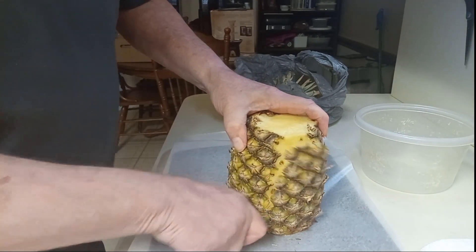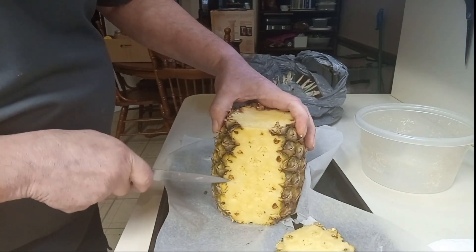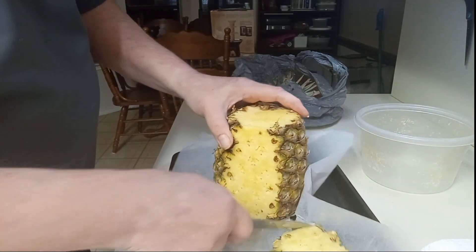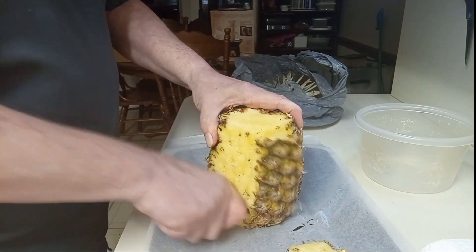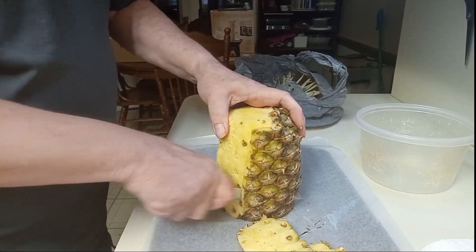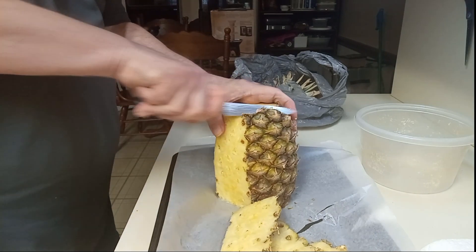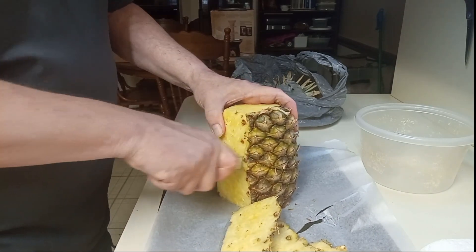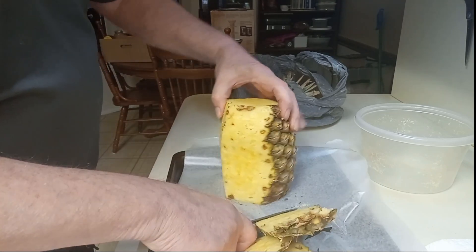As you're cutting, you don't want to leave too much brown because it's kind of chewy. You can try to eat it, but you don't need to leave too much brown. Of course, you can always go back and trim it.